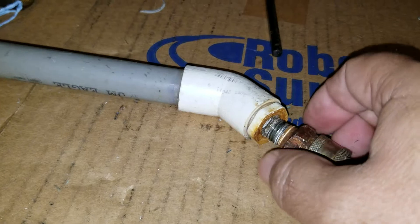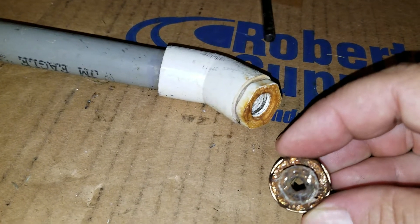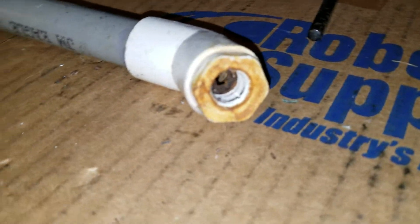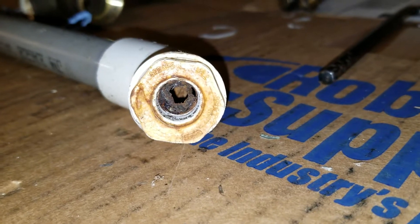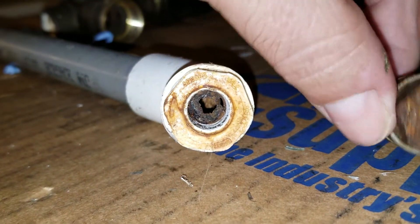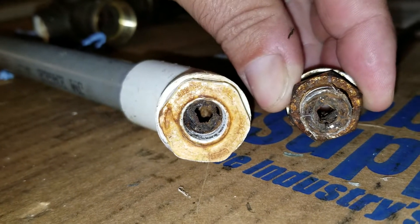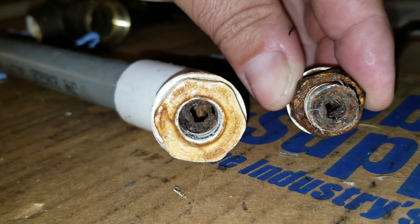When you take this apart, you always want to check if you've got a flow problem. Your flow problem could be in your wand — check that out there. Now check inside the PVC fitting; you can get a build-up inside the fitting. There's the proof. This is gonna help you guys tremendously when dealing with flow problems. Weekly maintenance will help you.